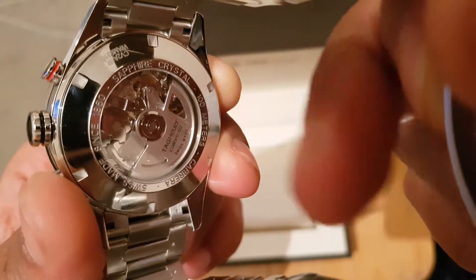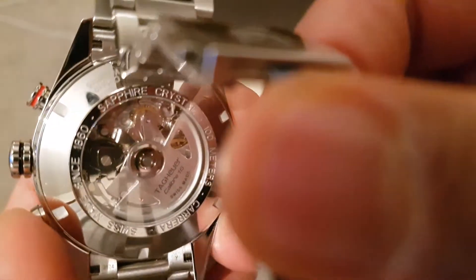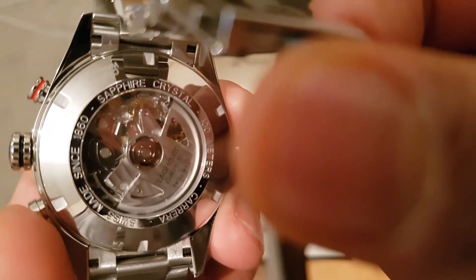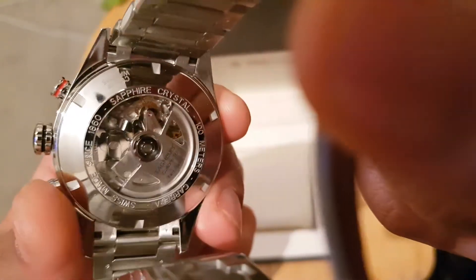Since 1860. And as you can see the internal moving parts — it's got the TAG Caliper inside, and this is the mechanical work for the watch. It's very beautiful to look at. It's a shame you can't see it when you're wearing the watch, but knowing it's underneath it's just beautiful.